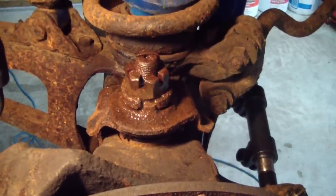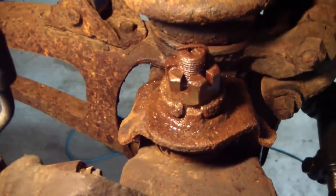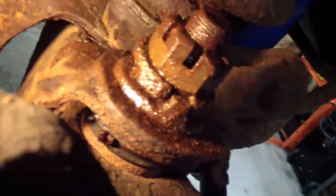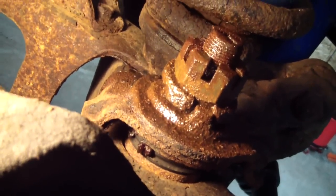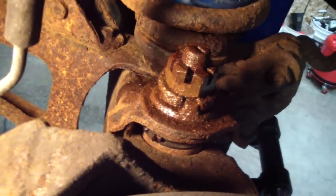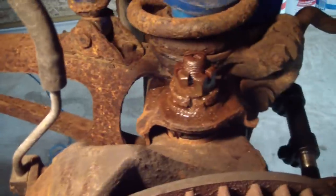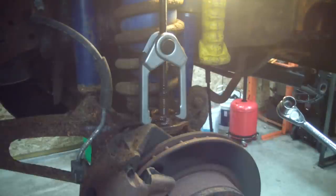The hardest part about this job is going to be getting this old alignment bushing out of there. It's actually amazing how rusted that is — I've probably only driven this truck about 500 miles since I put those ball joints in. Luckily this original type bushing has a lip on it, so we'll be able to hook something onto it and pull upwards. We'll get the nut off there and see if we can break the taper on that ball joint to that bushing. I'm going to try this OTC puller here — it probably isn't the best thing for a ball joint, but the only other thing I can think of is basically using a slide hammer, so we'll see if this works.